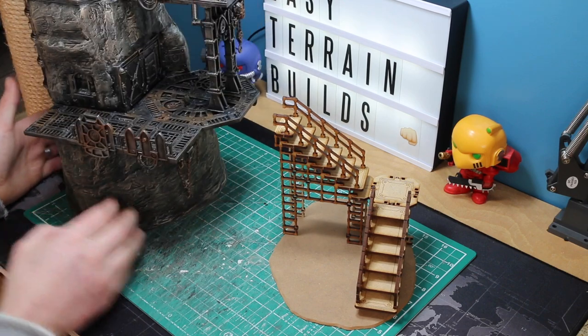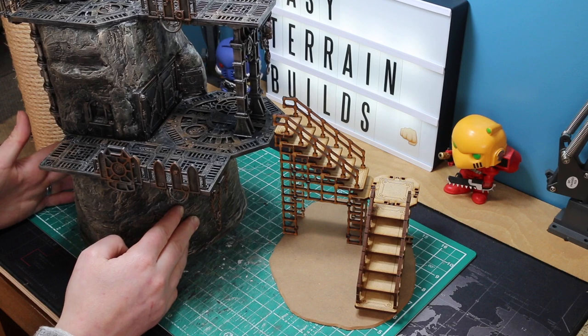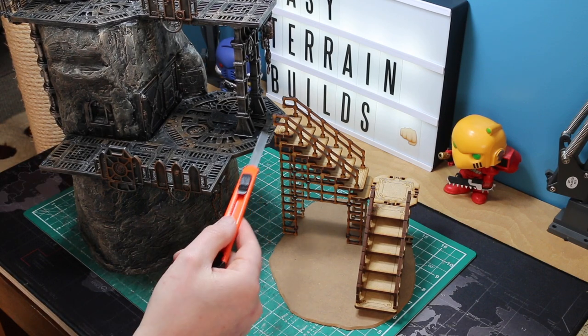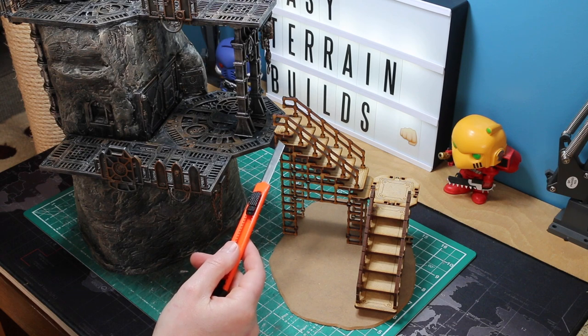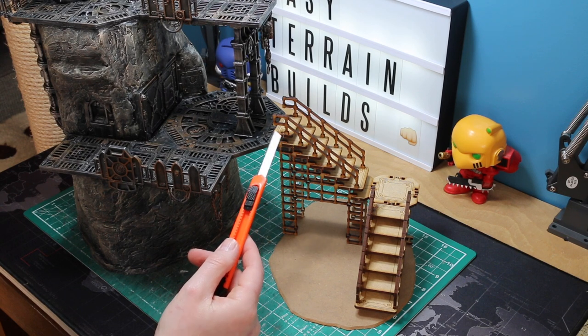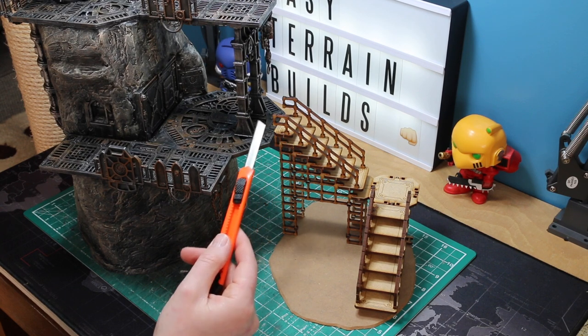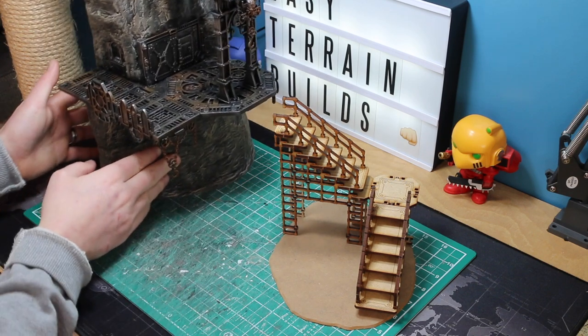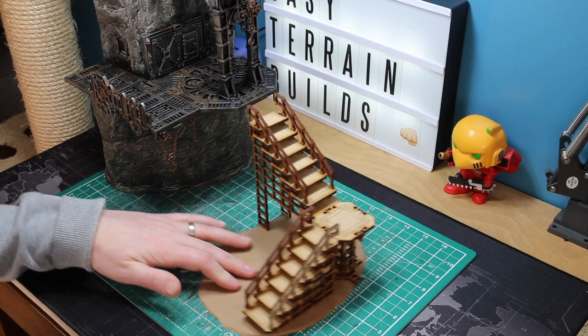What we've got is a slight level imbalance — the staircases are actually higher than my platform, which looks terrible. If I left it like that when I put it on the model it wouldn't line up at all, and that would really bug me. So I'm going to have to cut down that higher piece a little bit to make sure it is level, but the lower sections are fine.